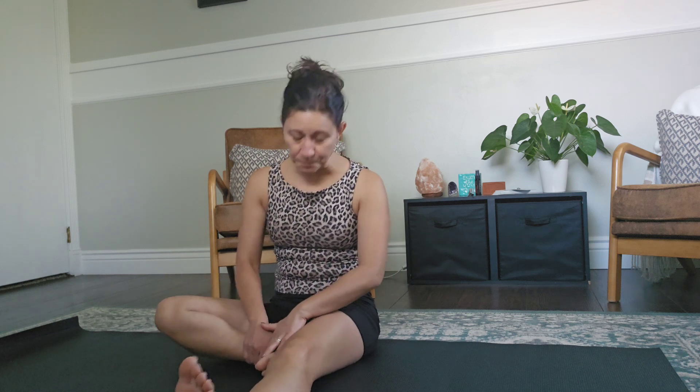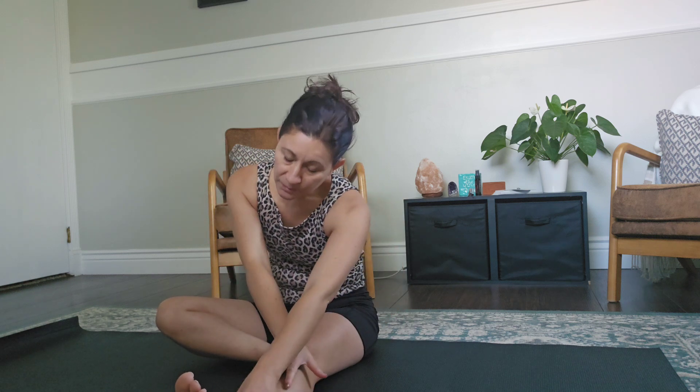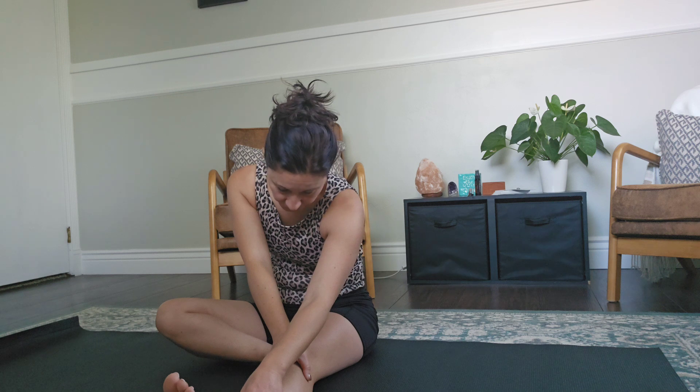Now take your left leg in front of you. This is kind of like a seated tree pose. We're going to inhale up, and as you exhale down, you're going to reach to your ankle or to your knee and stretch.